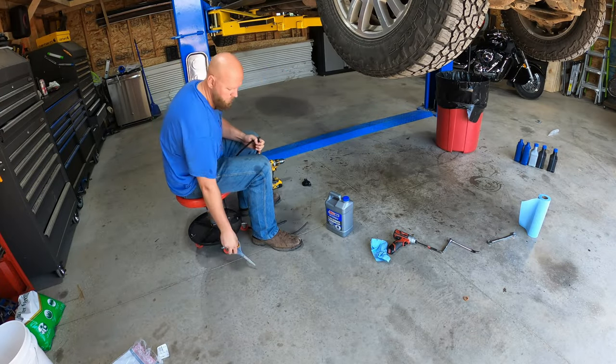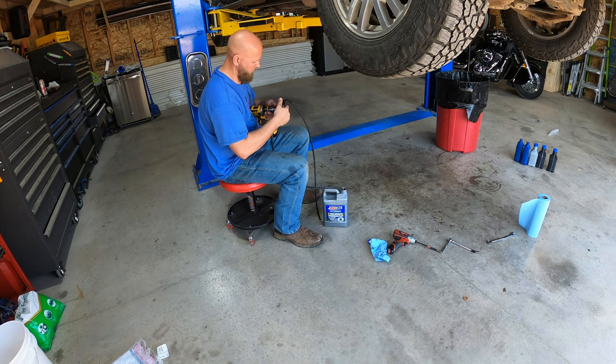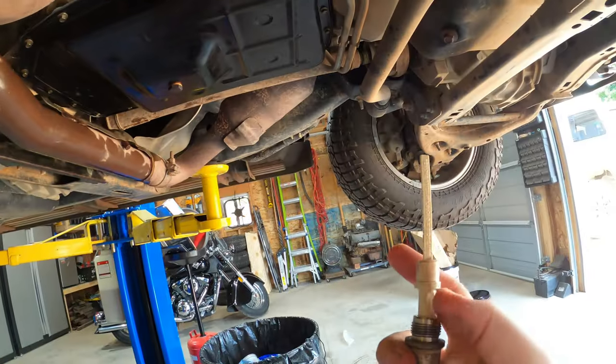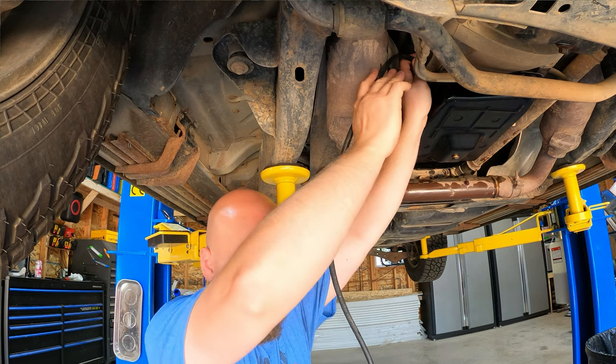Now for filling it up. I measured the old fluid and dumped out about five quarts. This transmission should take eight to nine quarts back in, so I was a little concerned. I have a little drill-powered self-priming pump — I'll link one below. You just hook it to your drill, cut a couple pieces of hose, stick one end up into the transmission and the other into the fluid bottle, and it pumps it right in. It is not the fastest but it's clean and easy.